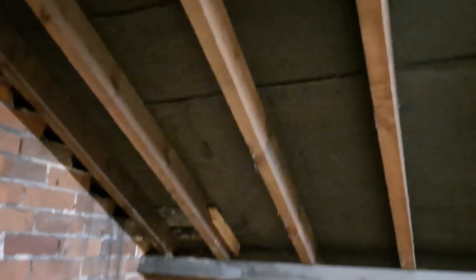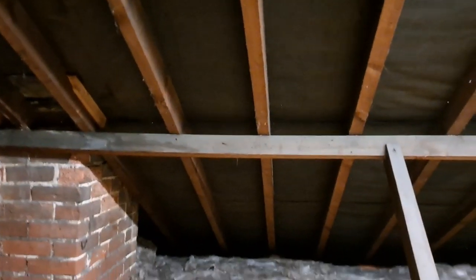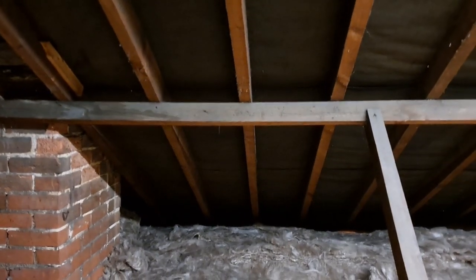If you do get sweaty joints - you can tell because they turn a white colour - then just get a local roofer to put some tile vents in for you. Occasionally soffit vents, but tile vents usually do the trick.